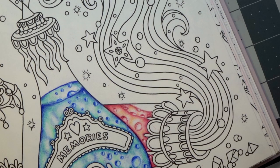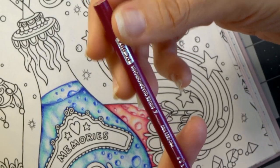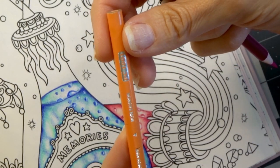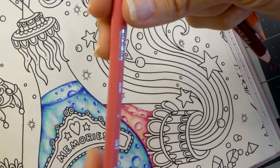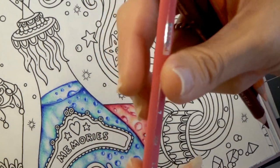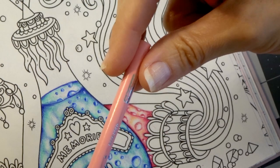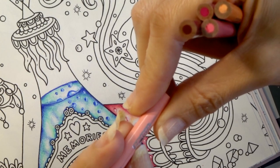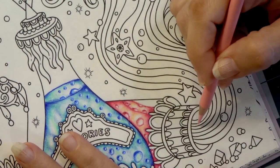The colors we're using are the same colors we used in the previous video. We have Process Red which is PC 994, Salmon Pink which is PC 1001, PC 1029 which is Mahogany Red, and PC 929 which is pink or rose. I call this one Deco Pink and it is PC 1014. So let's go ahead and start with our lightest color, the Deco Pink.